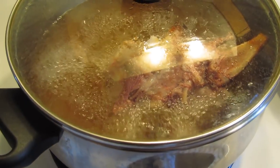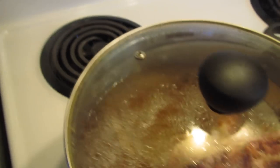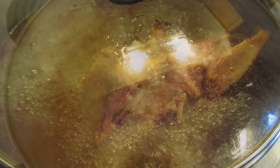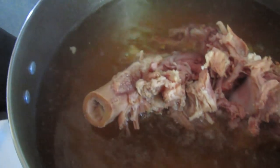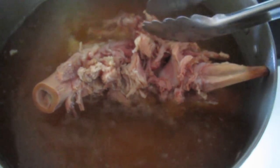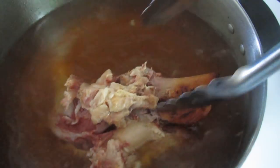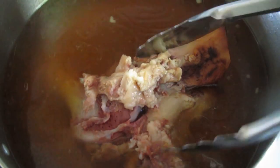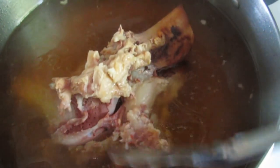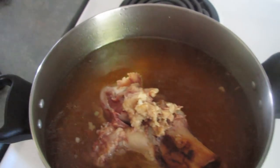Now that that's got a good, steady boil going, I am going to turn that way down to low and just let that simmer for a few hours. It's been an hour now, so I am going to rotate this with my tongs so the boiling water will get to the top of the bone and get that meat. The meat is going to get really, really tender and after about three hours of boiling, this meat is just going to fall right off. You can already see the broth is getting quite thick.